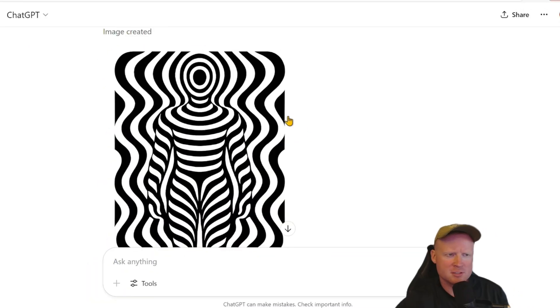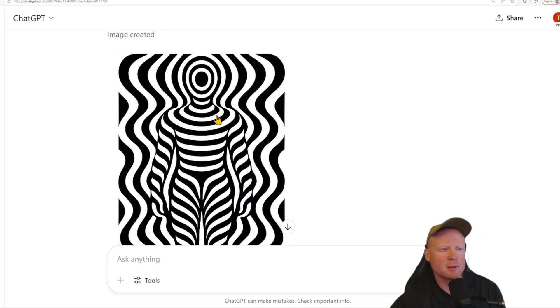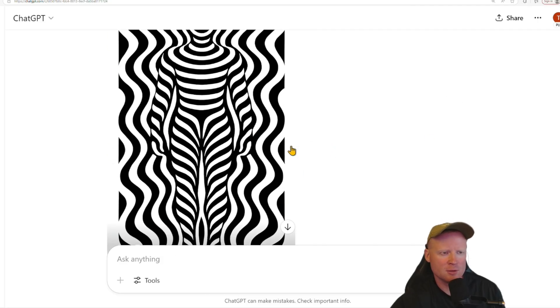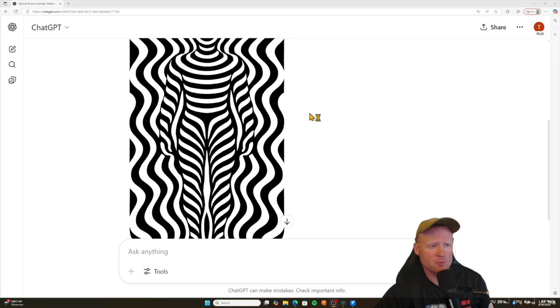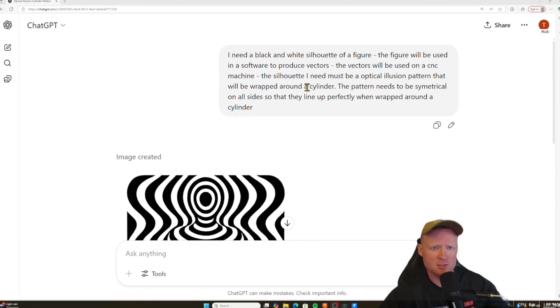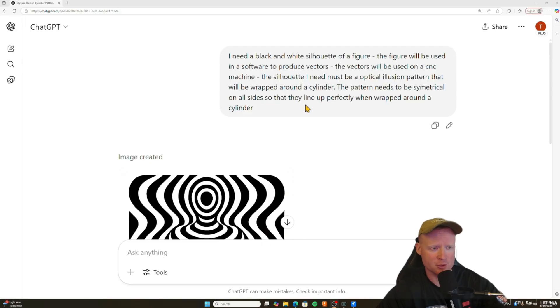The first thing I'm going to show you is how to get the image to show up like this on ChatGPT — it's really all about the prompt that you're going to use. This is the prompt right here that I used to produce this image, which I will transfer over to VCarve Pro. I'm going to go ahead and copy and paste this prompt in the description so you guys can use that and modify it however you want for your images.